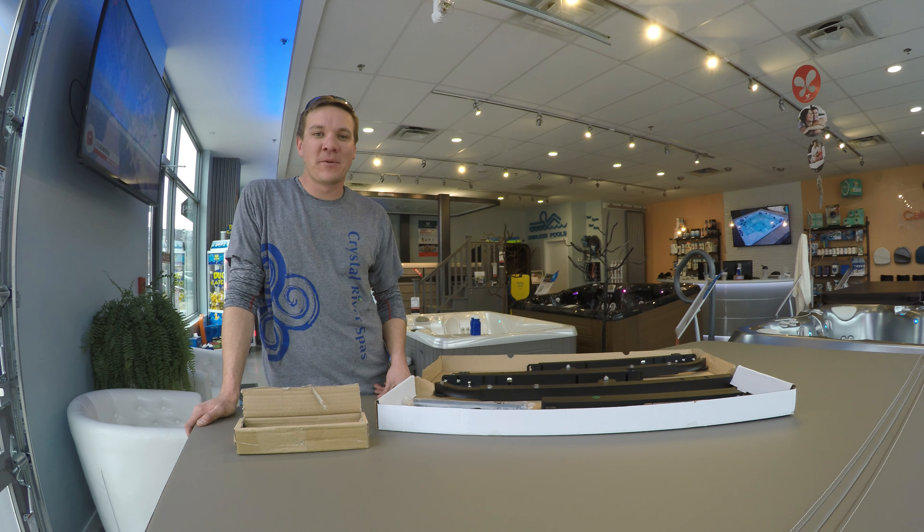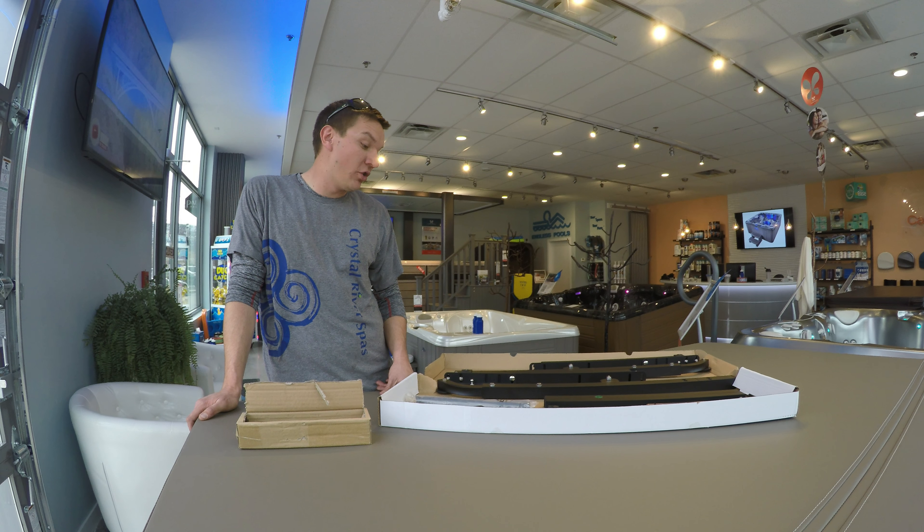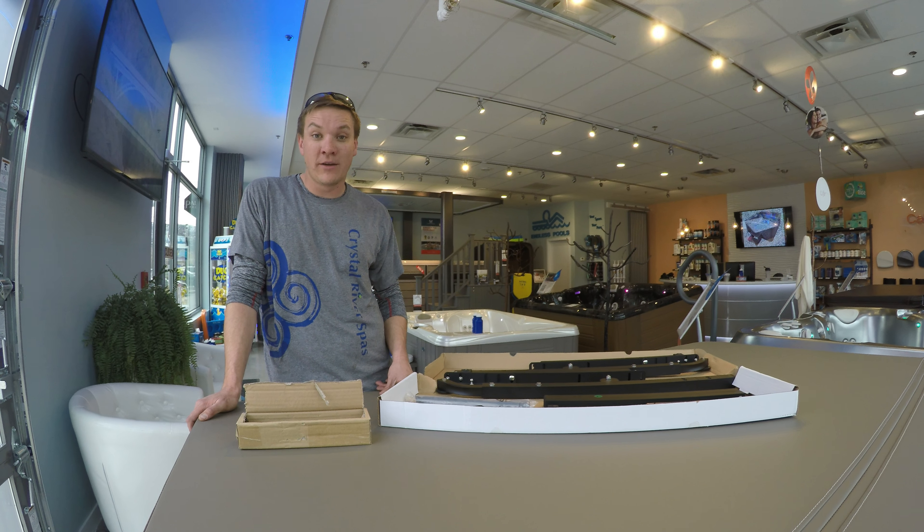Hey everybody, this is Mark with the Hot Tub Expert Academy. Today I'm going to show you how to properly install an upright cover lifter.